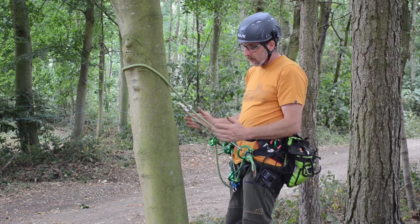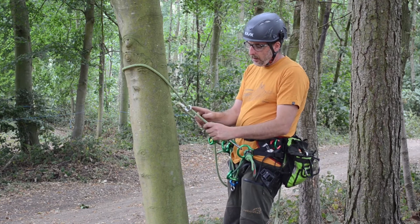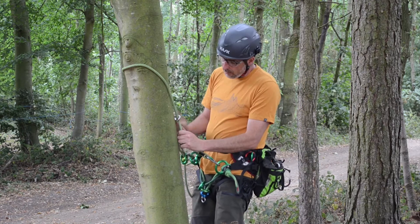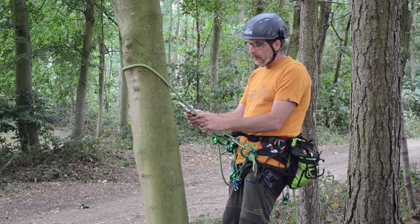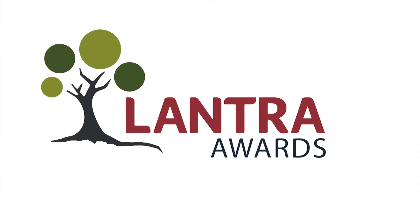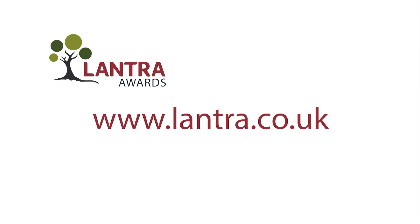Closed system, same setup. This time we don't have the carabiner, so if I fell, there's no conflict with a carabiner against the tree. Closed system, same setup.